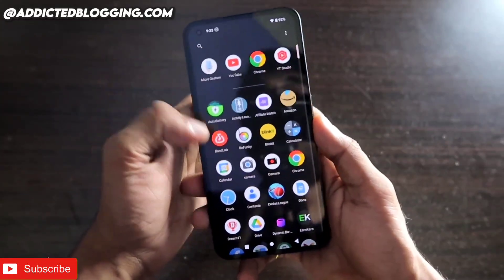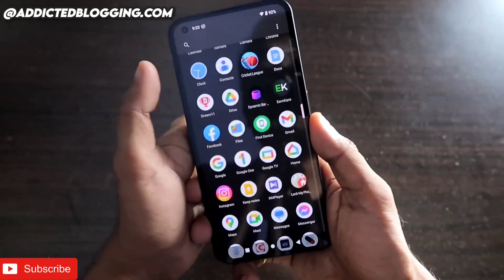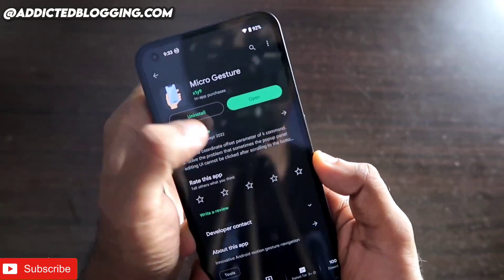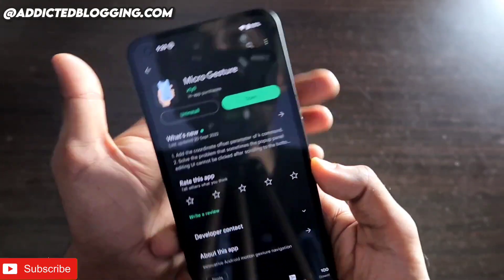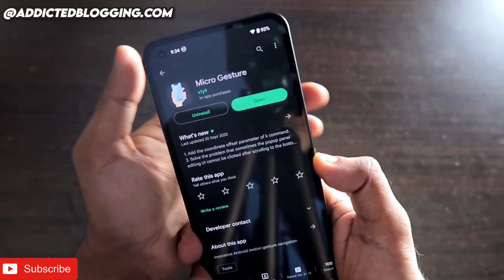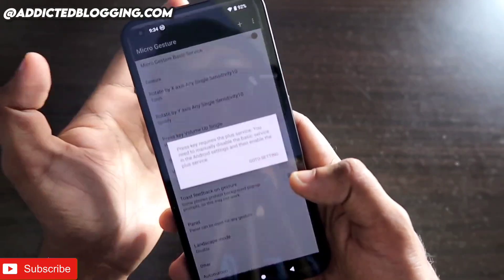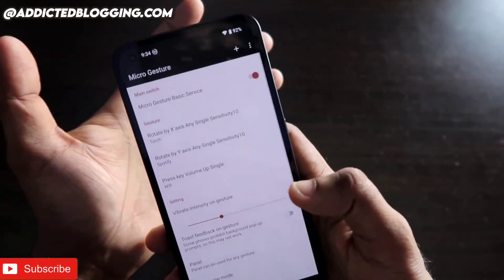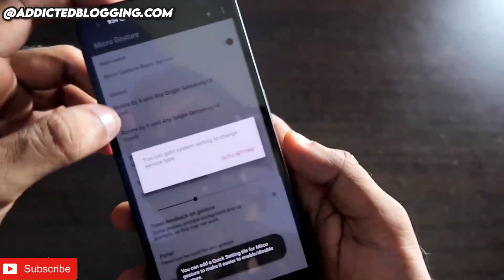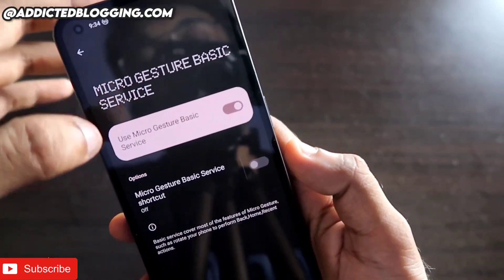To enable these gestures, you need to download an app. Once downloaded, you'll need to give permissions and enable certain actions. The app you need to install is called Micro Gestures — it's free, though a purchase unlocks all features. Once installed and opened, you need to give the required permissions, then go to Settings and enable the Micro Gesture Basic Service.